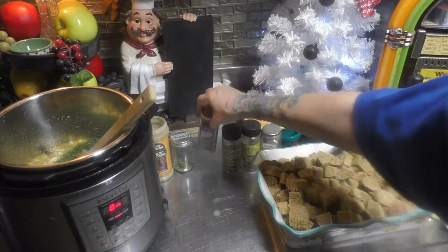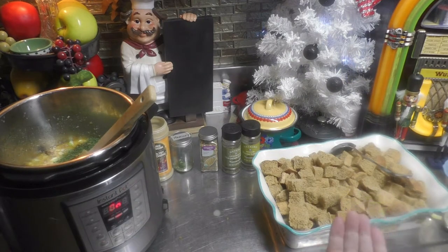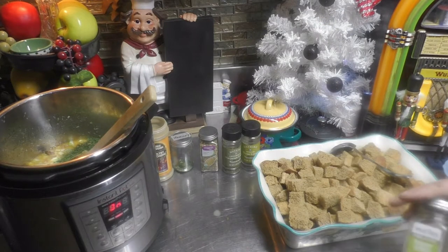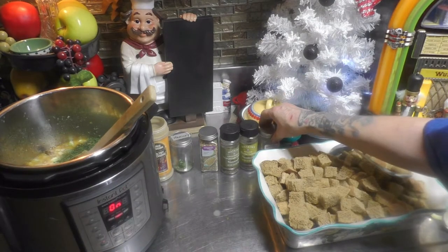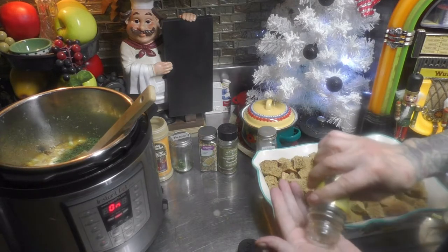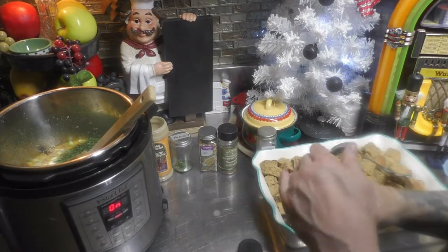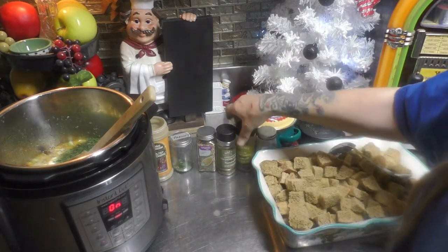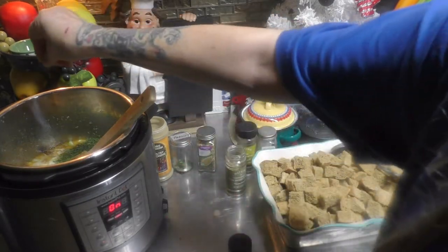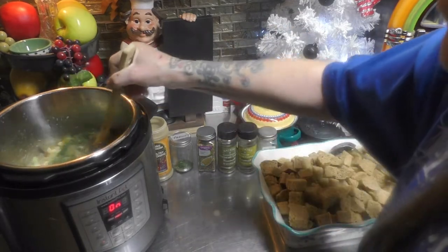You're going to want to add a quarter pinch of fennel seed, and half a pinch of rosemary. Anytime you're adding any of these herbs, rub them between your fingers first — that awakens them. Then add a quarter pinch each of thyme and marjoram.